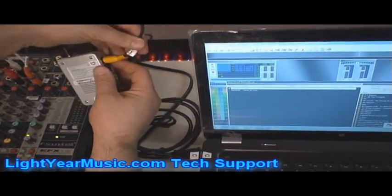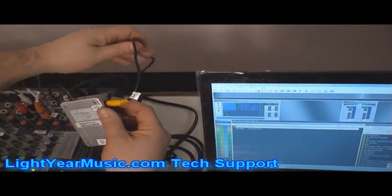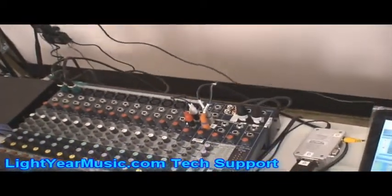This yellow cord here, which says G, is a video plug. It takes our signal all the way over to our video screen, which is way over on the left-hand side. We're going to get to that in just a few minutes.